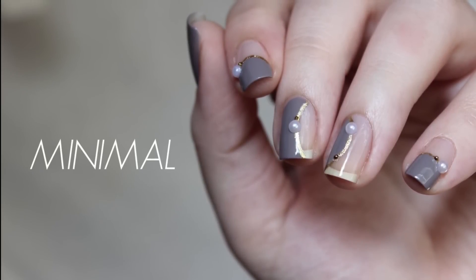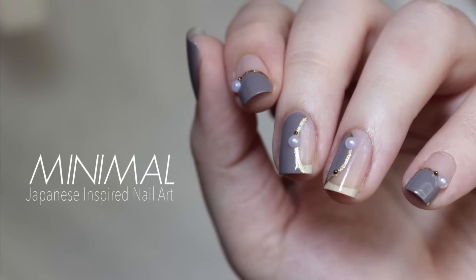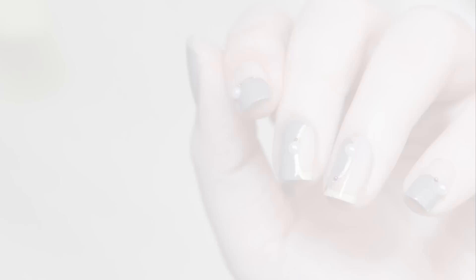In this video, I will show you how to recreate this simple nail design inspired by the negative space and 3D decor of Japanese nail art.